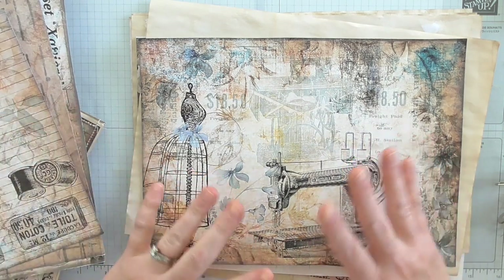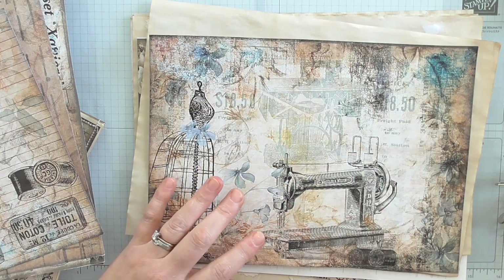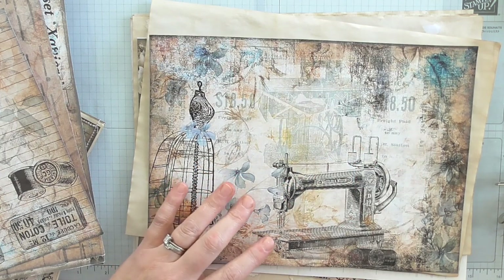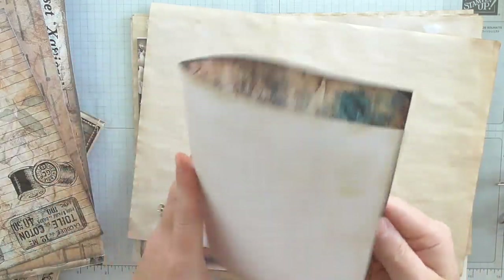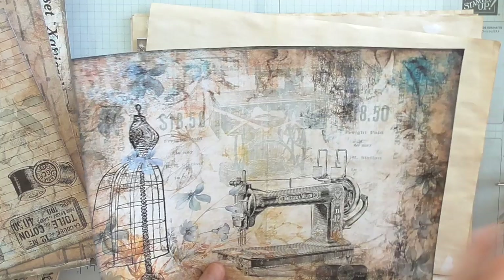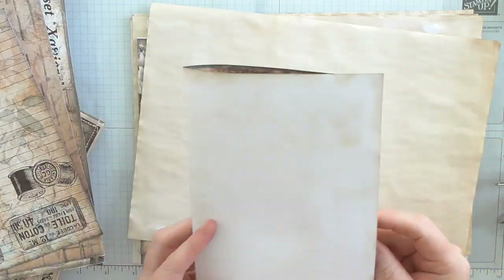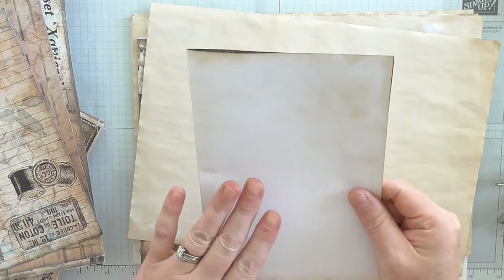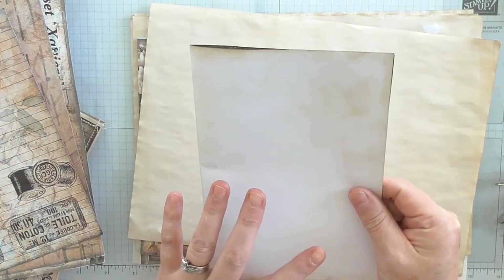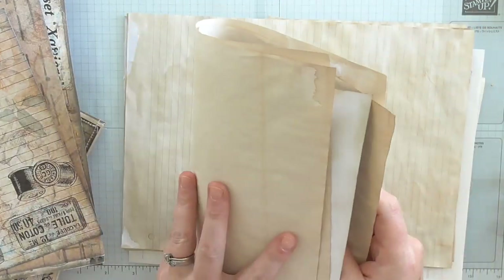Then I give myself an idea of how many pages I want in my journal. One sheet of paper like that — that's an A4. I've printed this out, trimmed the borders off, it started as an A4, and then it folds in half like that. So one sheet makes four pages. Even if you only have ten sheets, that's forty pages.